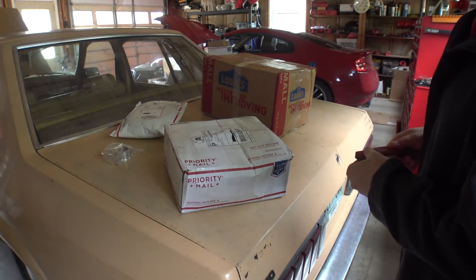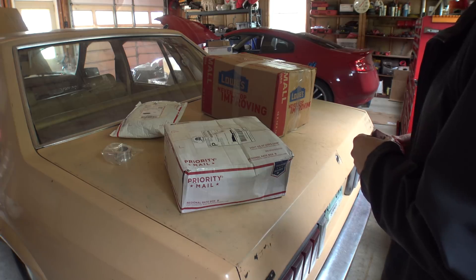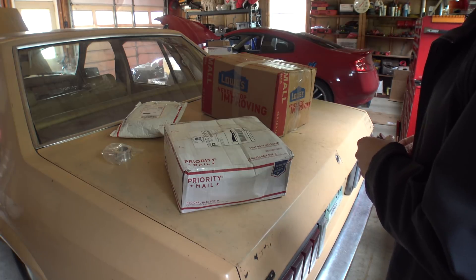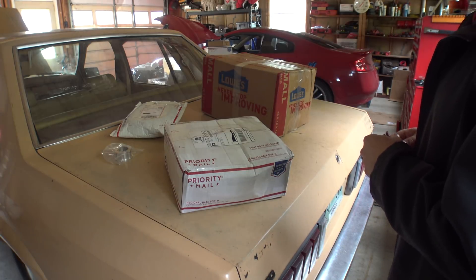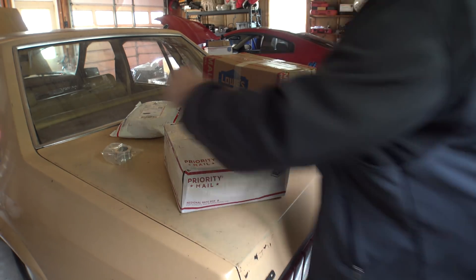All right, this is an exciting - we'll call it a mail time Friday, even though it's a couple days worth of stuff. But today is when pretty much everything is here.